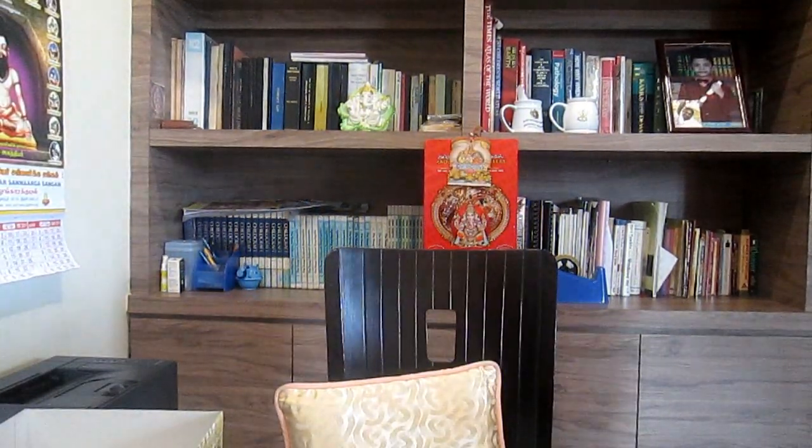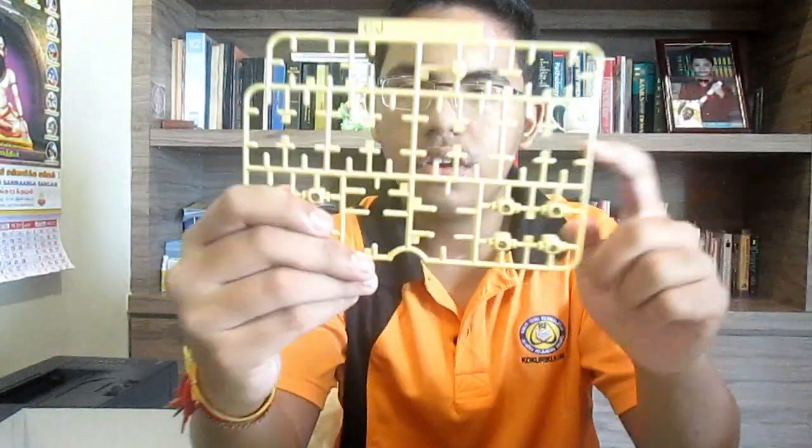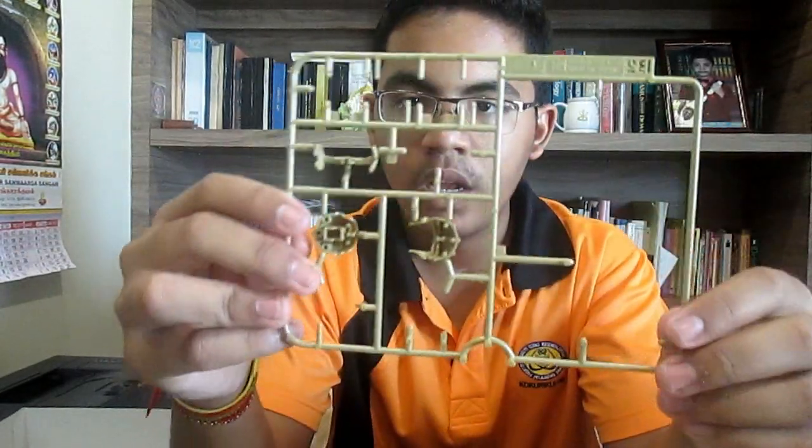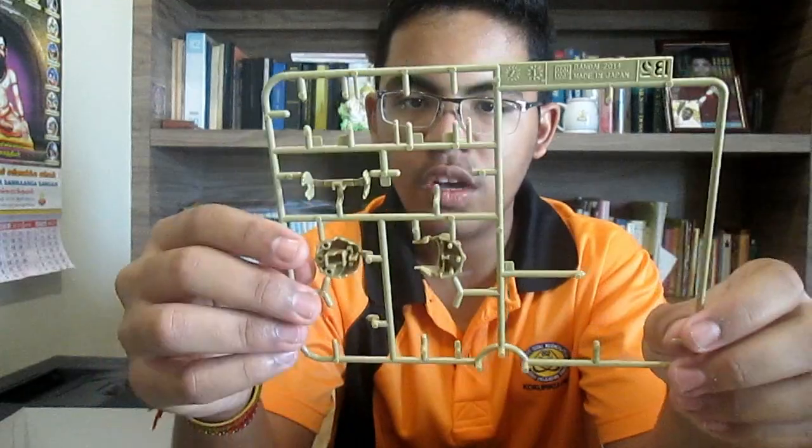So as you guys saw, this model kit — the one that I finished building and my friend finished painting — it's got five runners in total. The beauty of it is each runner, you're using 90% of it. Here there are a few spare parts, but spare parts are necessary — not that you have to go and buy them somewhere else. Almost all the parts are used up.